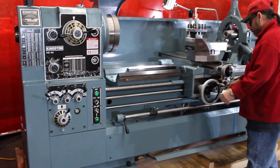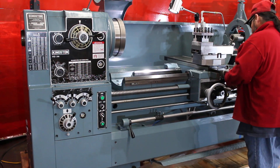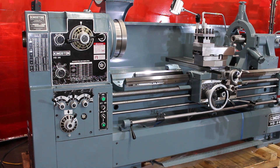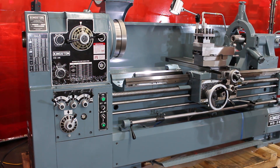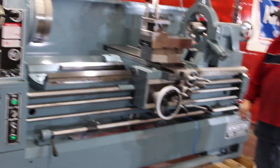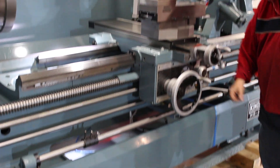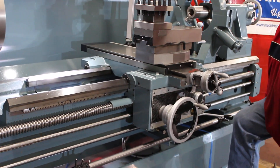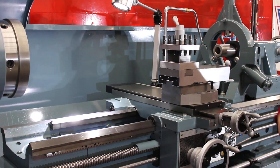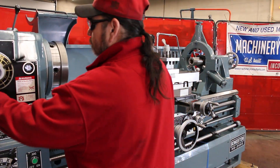The machine comes with a drive plate as well as a face plate. Beyond that, you can add your own 12-inch, 16, or 20-inch three-jaw and/or four-jaw chuck. Standard features include feed engagement, safety foot brake, halogen work light, coolant, and a four-way tool post.